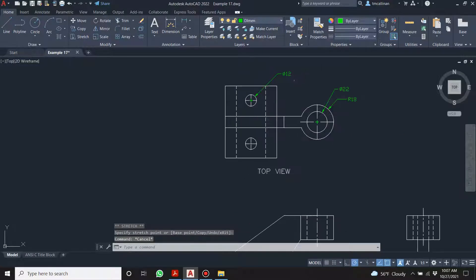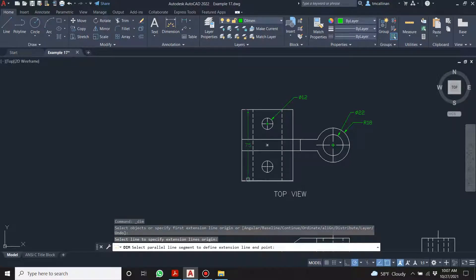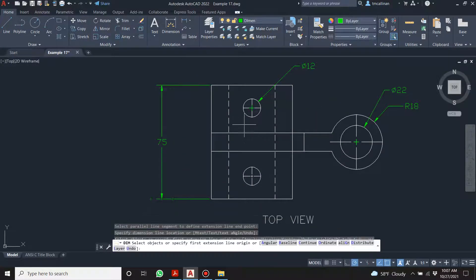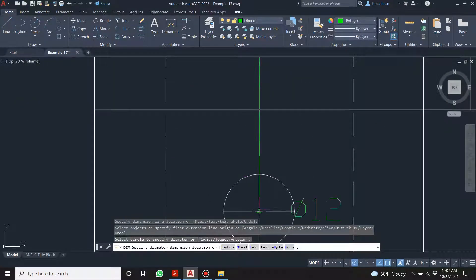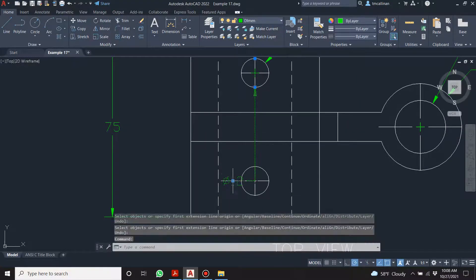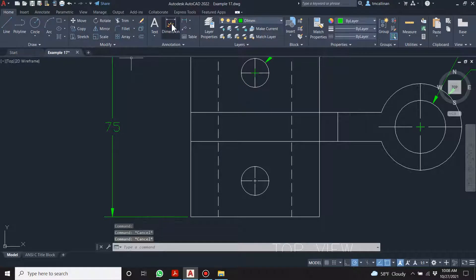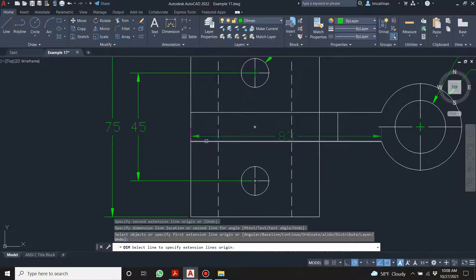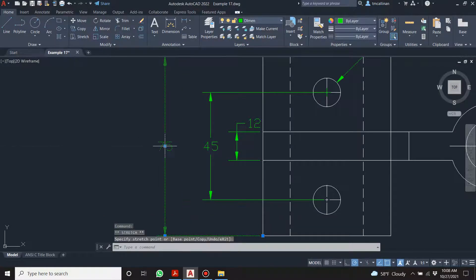Let's get the diameters in first. From there to there, and the bigger dimension goes on the outside. That's from another dimension — leave it alone. From there to there is 45. From there to there is 12. Let's bring these out a little bit.